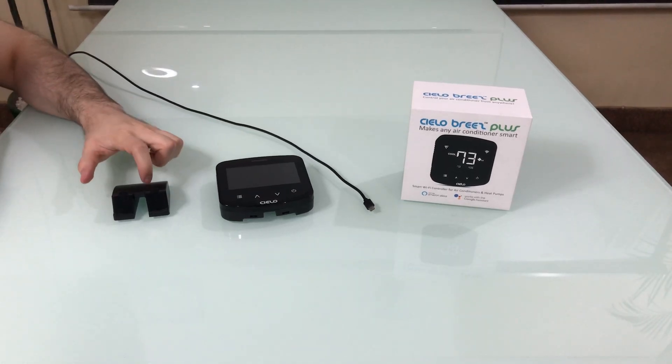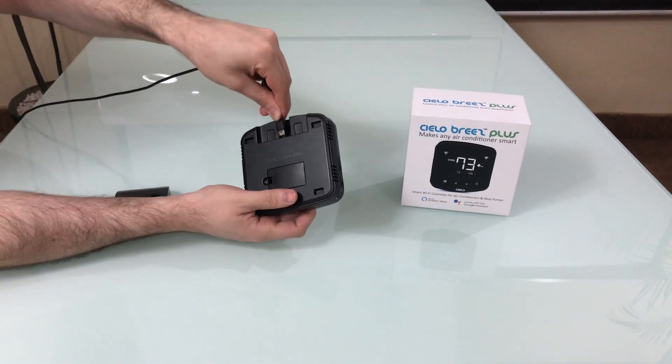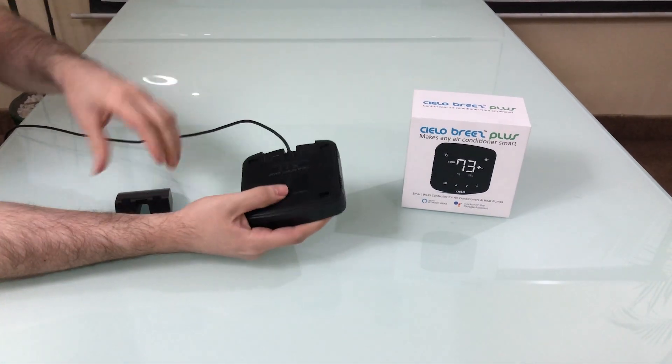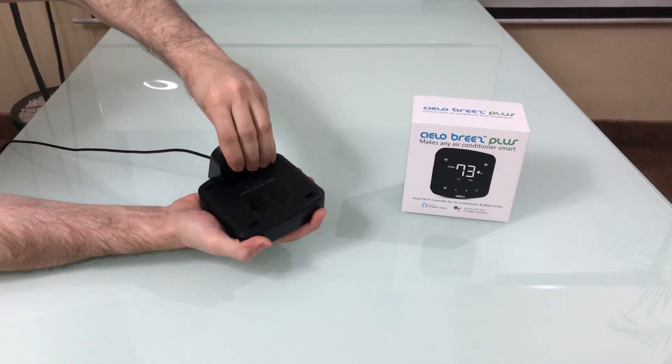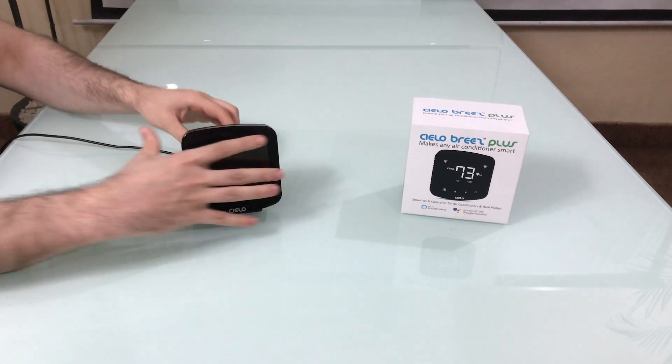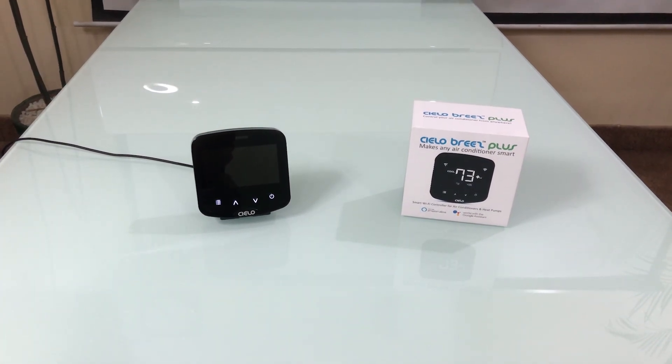If you want to use the table stand, plug the USB cable into the Breeze Plus, snap the table stand with the device, plug it into power and you are done.